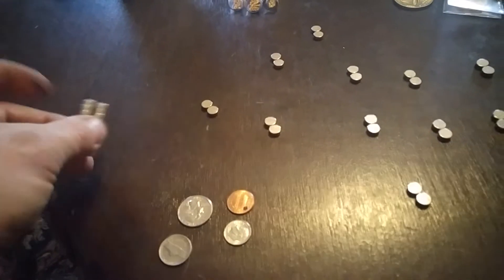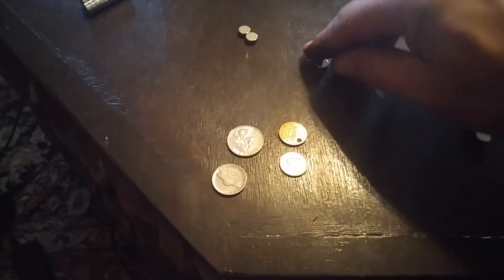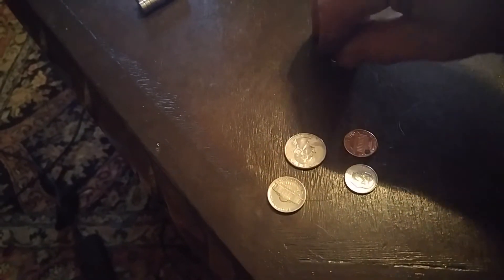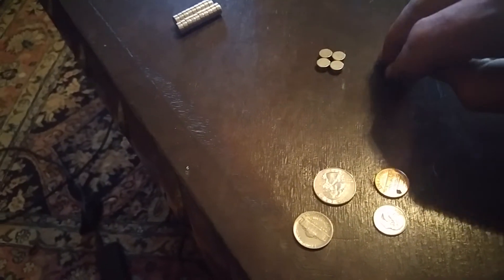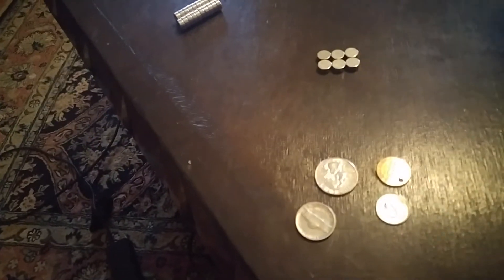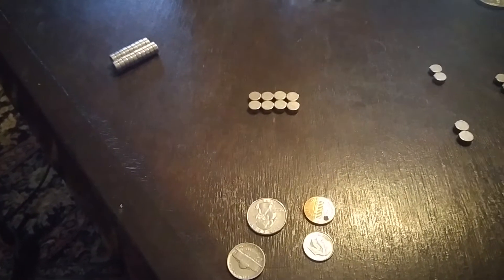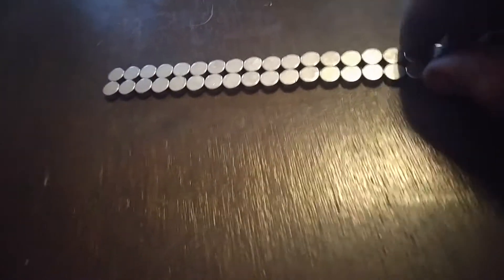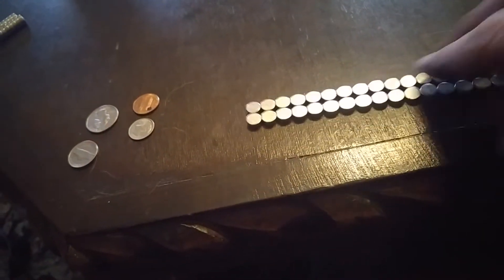They're super strong. I've got a whole bunch of these little pucks, separated two by two. If I slide them together, I can get a stick and snap them together like this. Then I can take two more and put them together carefully, and continue on, creating a set of magnets that stick together like that.